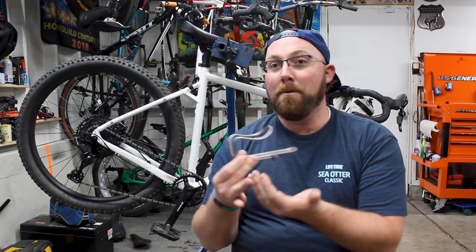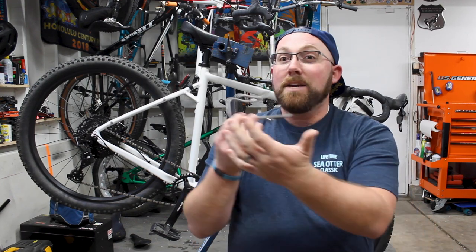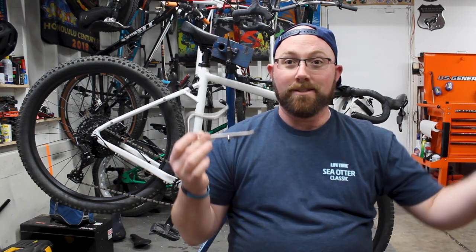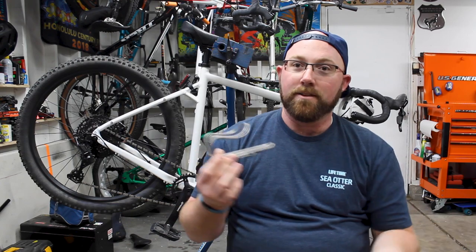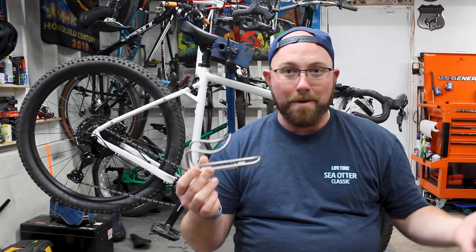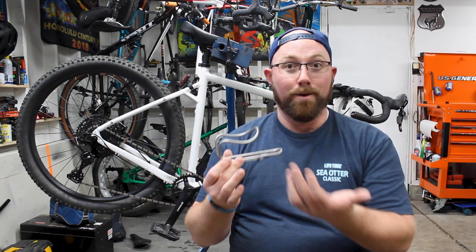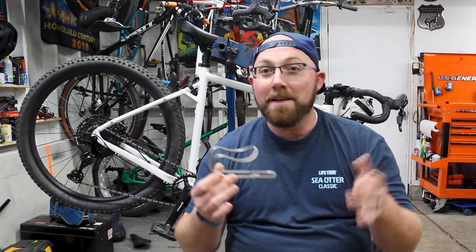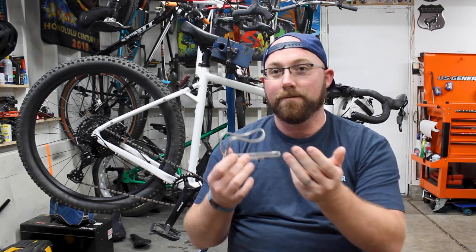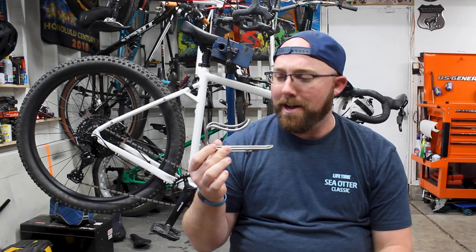A titanium cage is primarily touted as a lifetime cage — you buy it once and it moves from bike to bike with you. They want you to keep this cage for the lifetime of your cycling career, using the same bottle cage on every bike you go through. You might say you could still buy four sets of aluminum cages for the price of two titanium ones — and yeah, you're right, you definitely could.